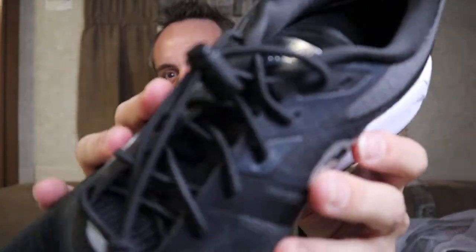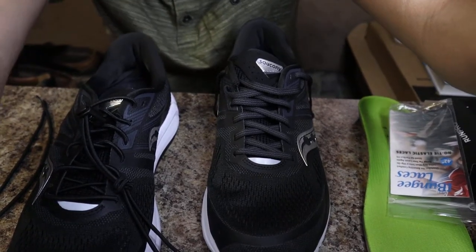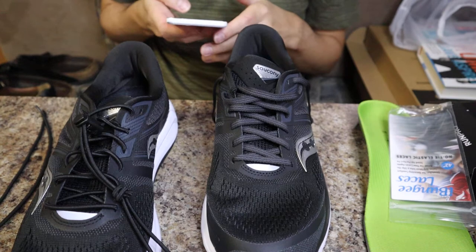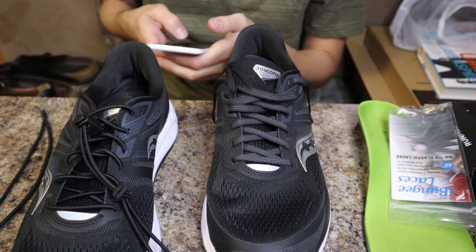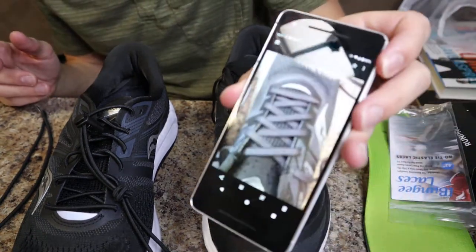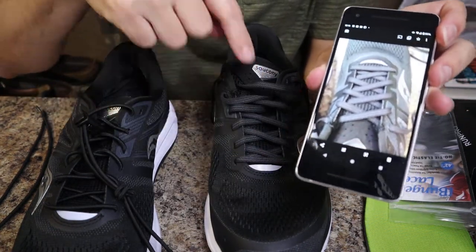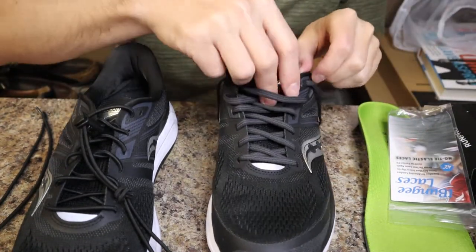I already did one bungee lace on this shoe right here, so I figured I would make this video to show you guys how to do it on the second shoe. Let me go ahead and tilt the camera down so you guys can see. The first trick I have for you is to grab your phone and take a picture of your shoelaces — how they were already wrapped through the eyelets. Look at your shoes and notice how they're laced throughout, because this gives you a guide to go by. You want your bungee cord to follow that same pattern.